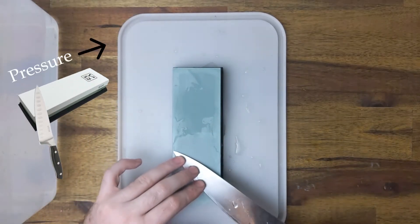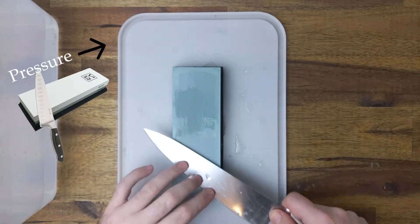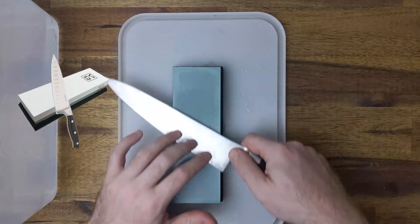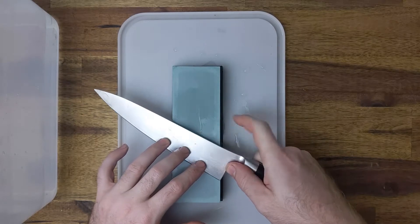My trick is to try and lock your lower arms and wrists while using your shoulders and upper arms to move, similar to if you are on a rowing boat. If you try and move the other parts of your body you may change the angle and get an uneven edge.